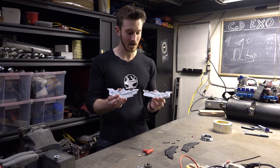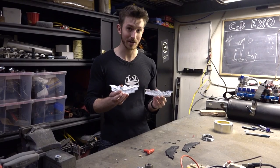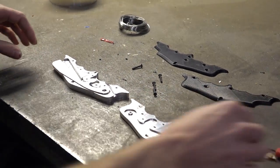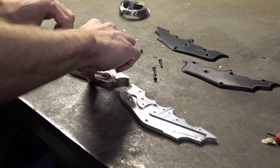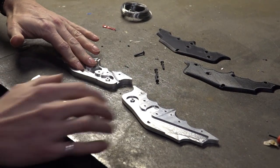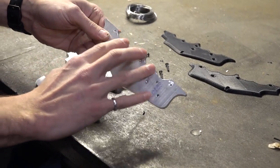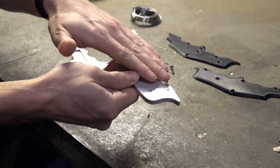Let's take a closer look at what we did, and then we'll get right to the test. As you can see, we still have the three components: the lever arm, the back casing, and the front casing. Because the aluminum is a bit rough on the edges, we did shave them down a little bit.